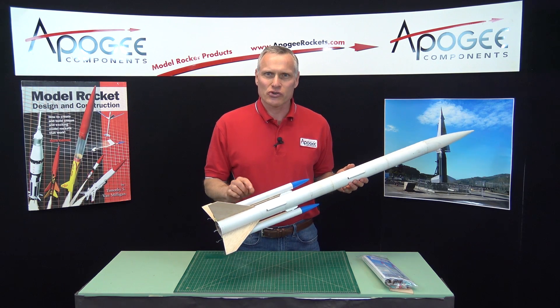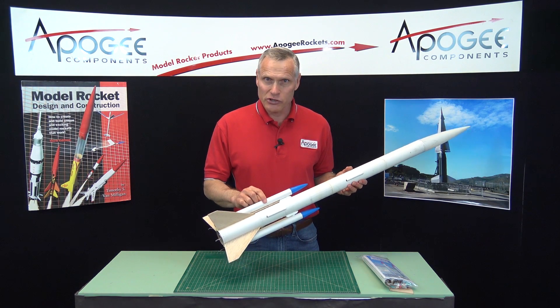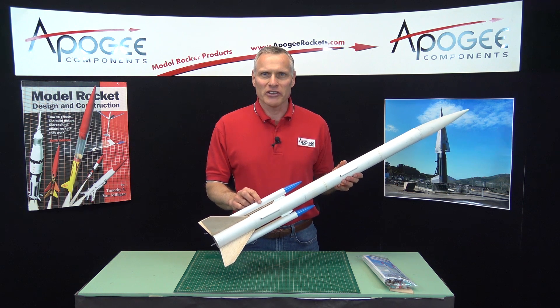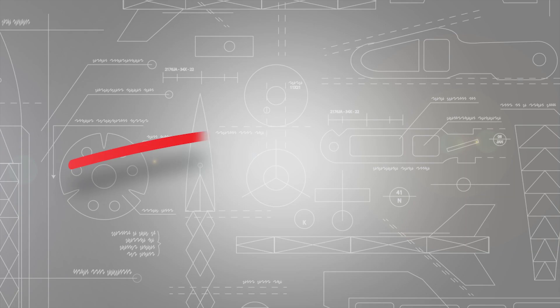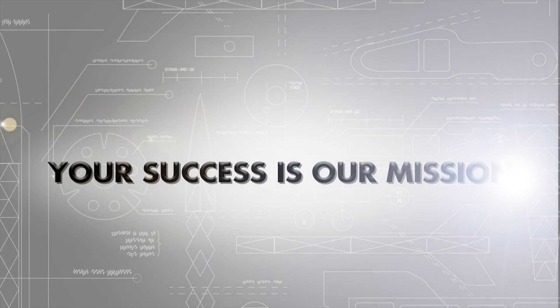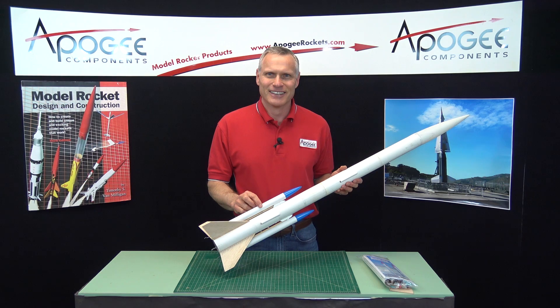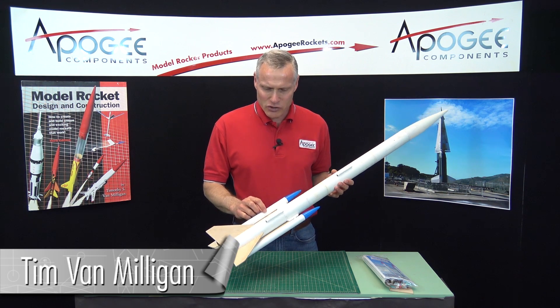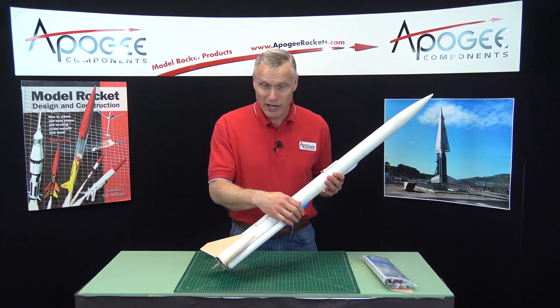Have you ever wondered how to add strap-on booster pods like these to your rocket that will fall off during flight? That's what I'm going to cover in this video. Hi, I'm Tim Van Milligan from Apogee Components. Today I'm going to cover how to add strap-on booster pods to your rocket.